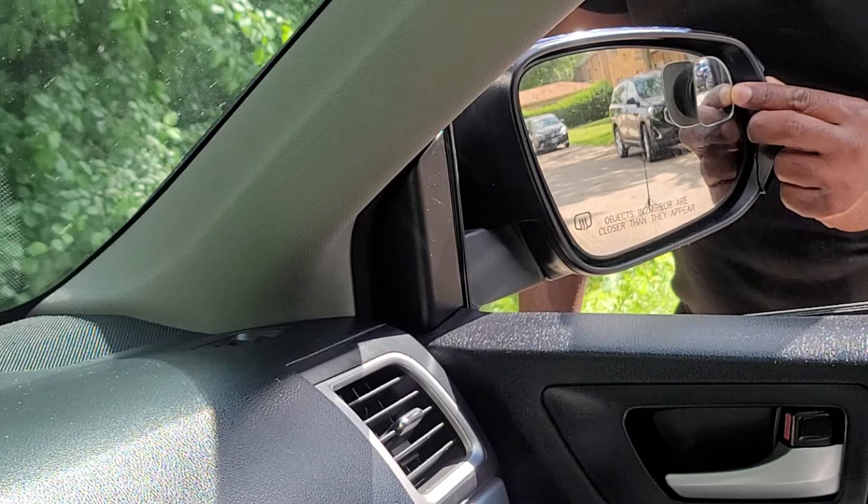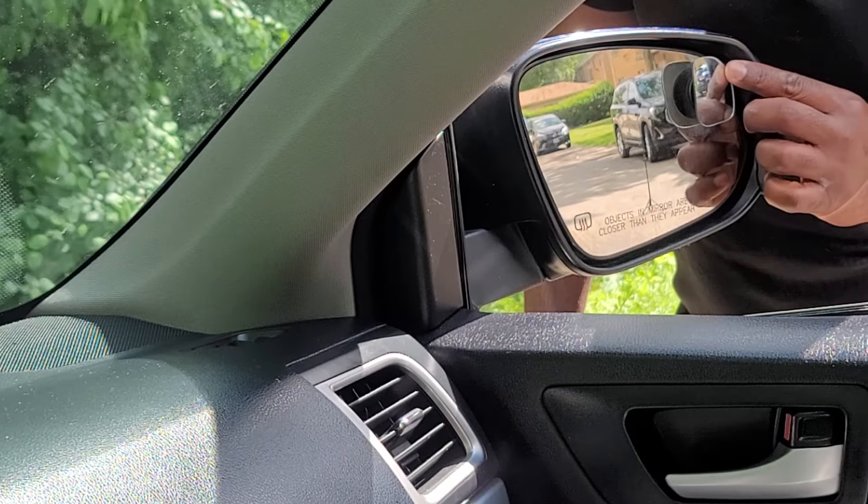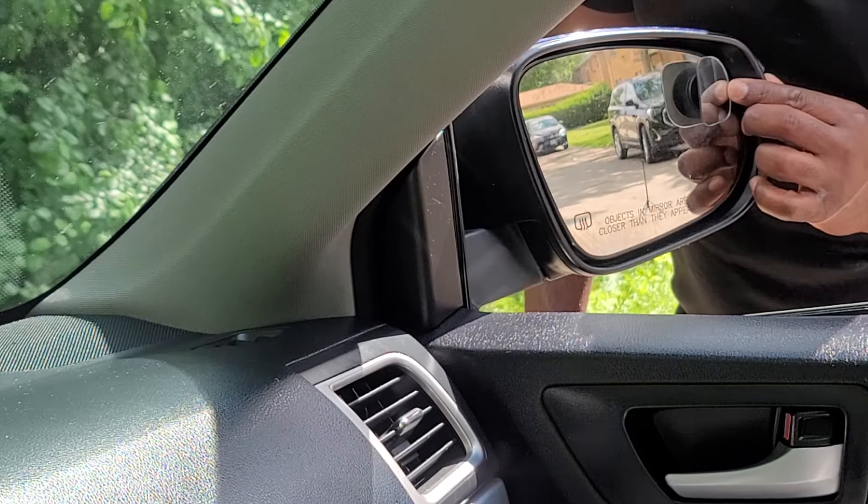It is important to properly adjust the blind spot mirrors because if they are not, they will be of no use.